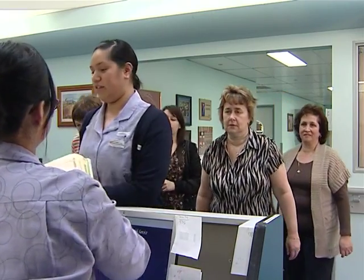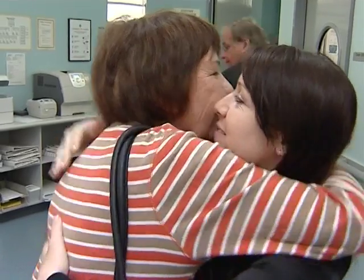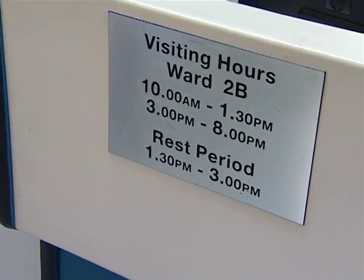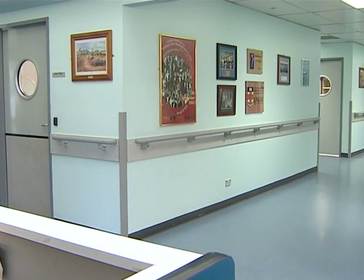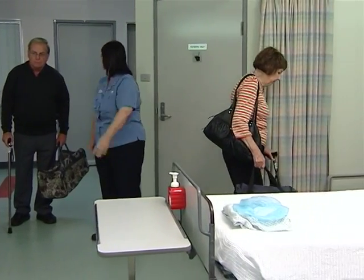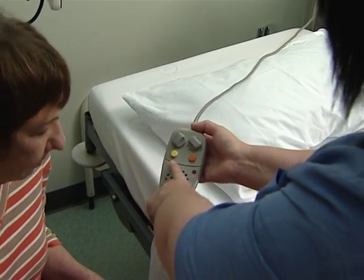You'll be greeted by the nursing staff and shown to your room. Visiting hours in the ward are between 10am and 1:30pm, then 3pm and 8pm. Please note that no glass vases are allowed in the wards and no flowers may be taken into the acute post-operative unit or APU. One of the nurses will orientate you to your room and show you how to use the facilities and the nurse call system.